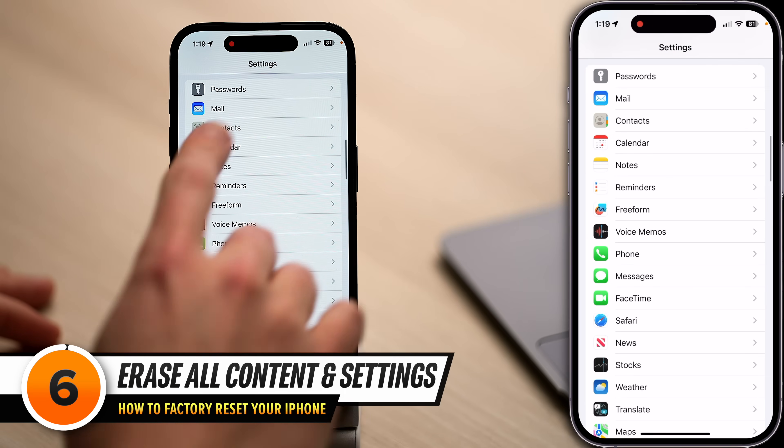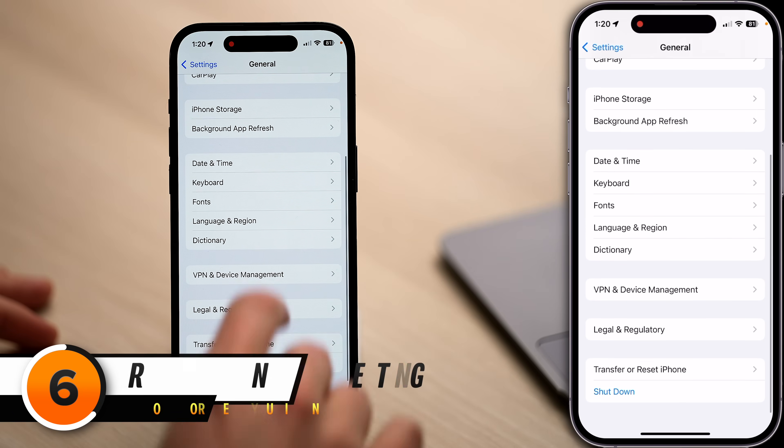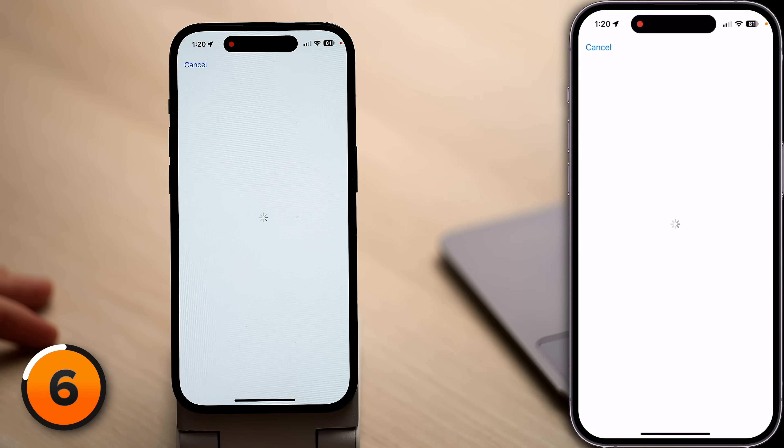And now the moment you've all been waiting for. Head back to the main page of Settings, scroll up, and tap General. Scroll all the way down, tap Transfer or Reset iPhone, then tap Erase All Content and Settings, and follow the prompts to factory reset your iPhone.